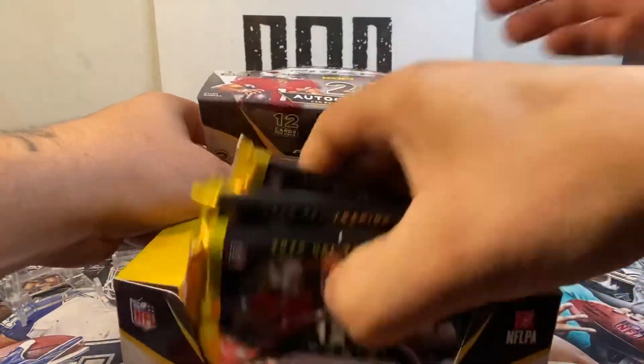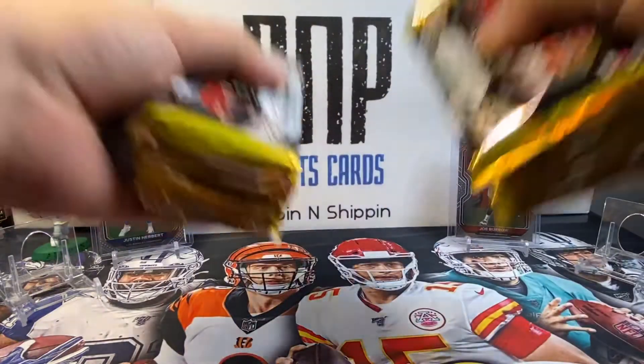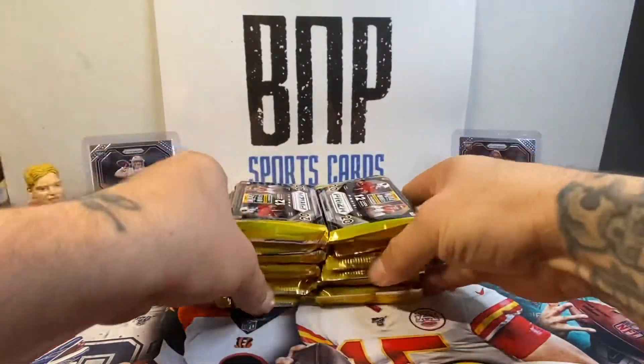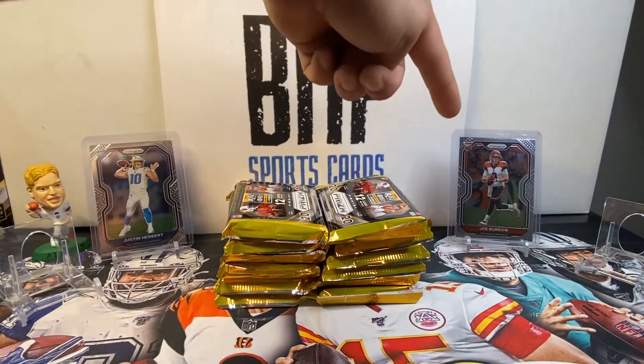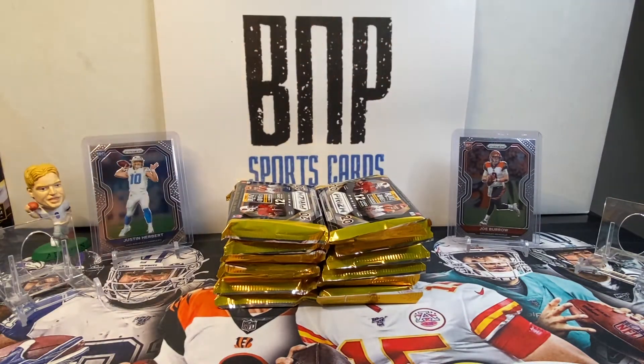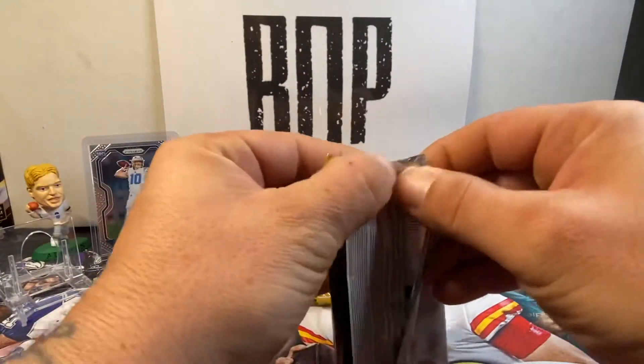Let's just pull it out of there. Got it. Two stacks. We got Herbert in the background for good luck, we got Burrow in the background for good luck. Let's see what we can find. Pack number one — 2020 Prism Hobby.